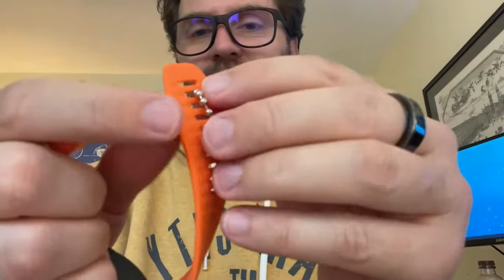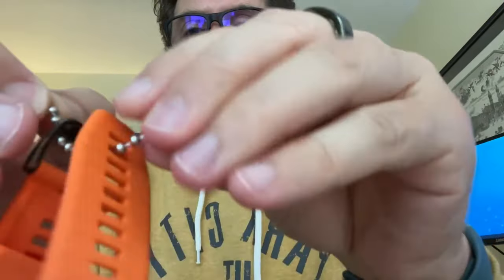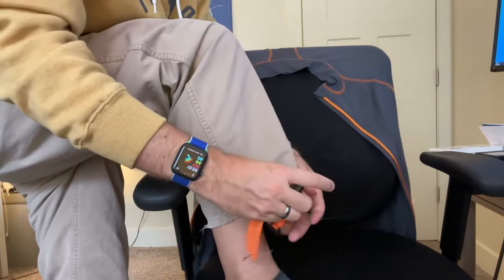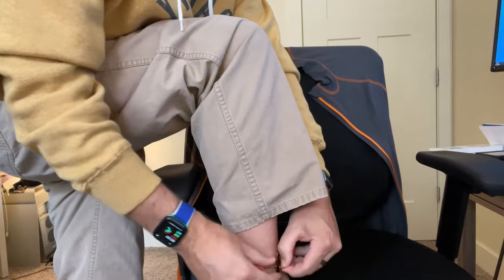I know it sounds strange to wear a watch other than on your wrist, but sometimes I'm already wearing one on my wrist, so I'll put this on my ankle when I'm cycling. It still does a pretty good job as long as you tighten it. I came up with this little hack where I use this little chain link and put it around my ankle.